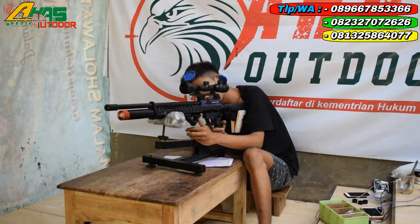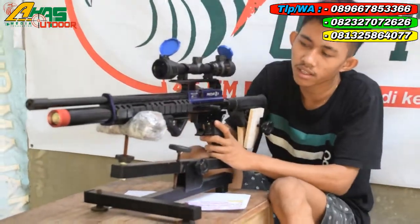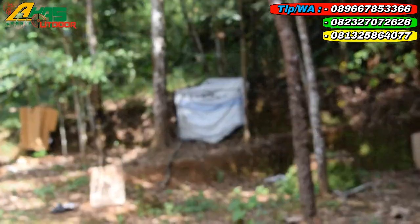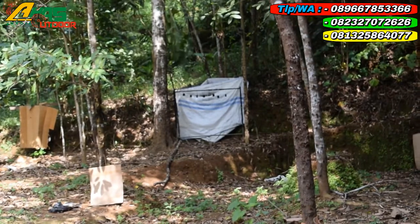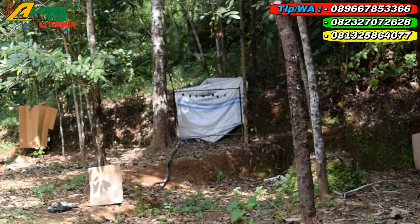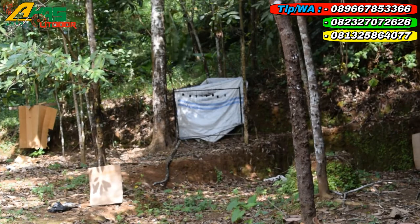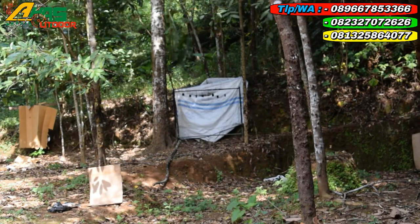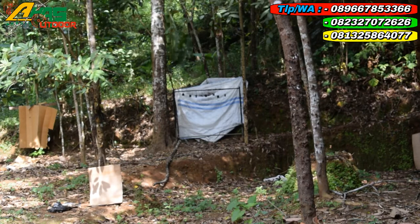Sekarang langsung lanjut ke uji tembak jarak kurang lebih 25 sampai 30 meter. Sasaran visir sebesar jempol tangan orang dewasa, kurang lebihnya seperti itu. Satu kali, mantap kawan! Dua kali, mantap!